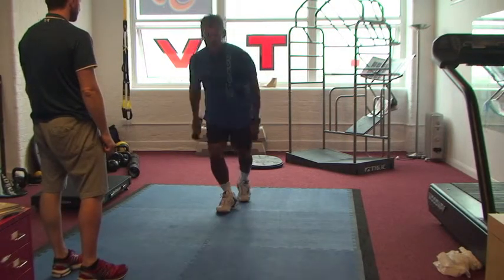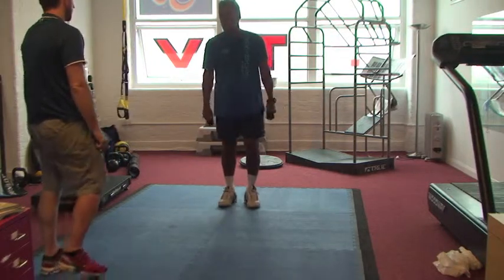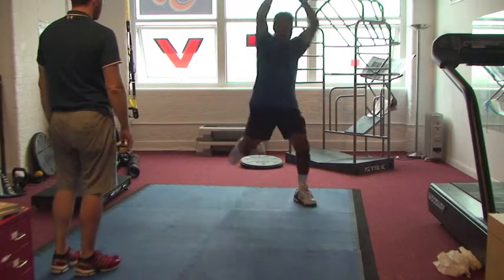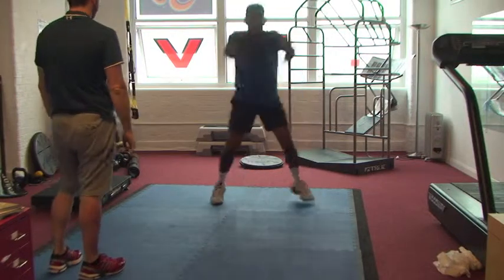The balance reach exercises are just that — I'm developing my ability to reach and come back in balance. These arm movements and small weights work on the abs, which are vital for core strength and stability in all three planes of motion.